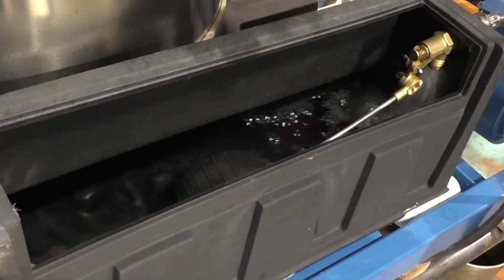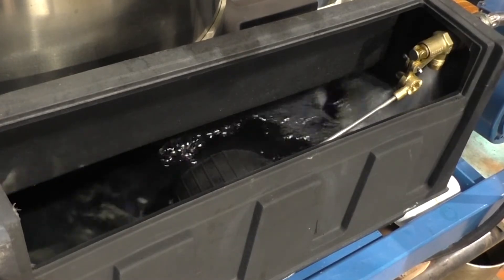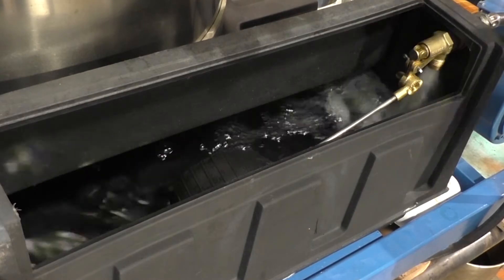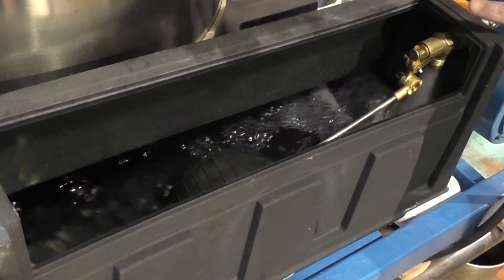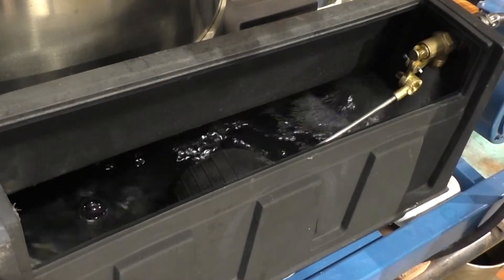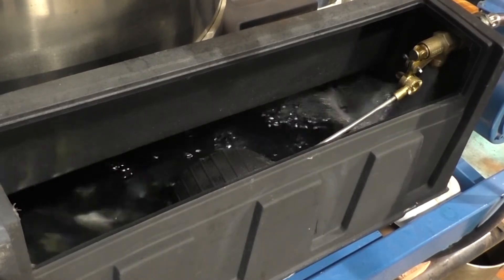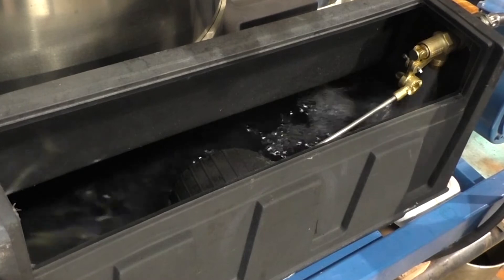The next thing I like to check is to make sure the water valve is working correctly so we can maintain the proper water level on our sump for making ice. Because if the float doesn't work properly and the water level goes way down, we start having problems not only with the bad quality of ice, but oil pressure problems in the compressor and stuff like that.